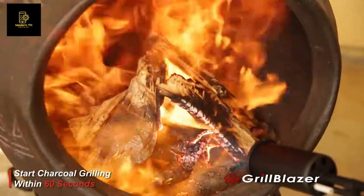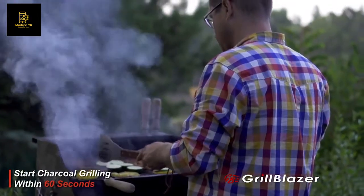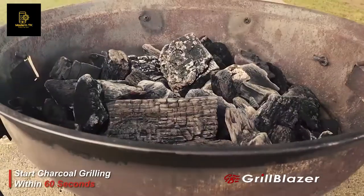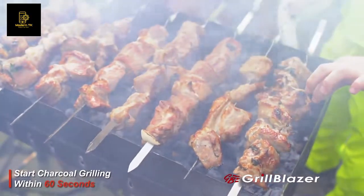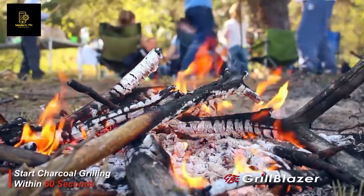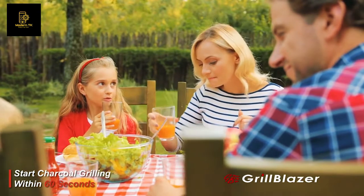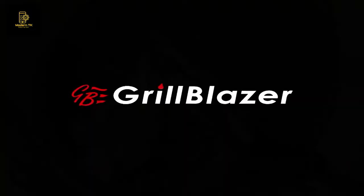You know you want one, and you can't believe somebody actually created such a hot, cool tool. So now all you have to do is get your hands on one. The only way to do that is to support this Kickstarter campaign. Everything you could possibly want to know is on GrillBlazer.com. Choose the premium that suits your need, and first orders will be available before Christmas 2019. Let's go grillin'.